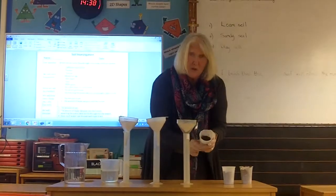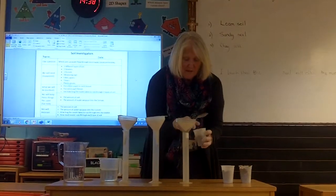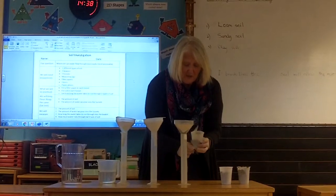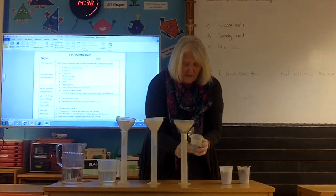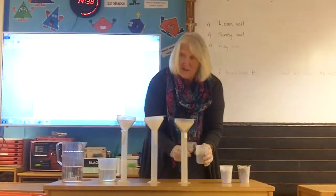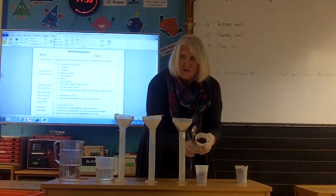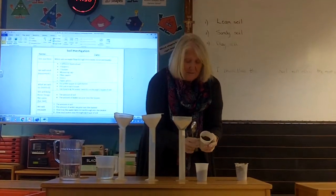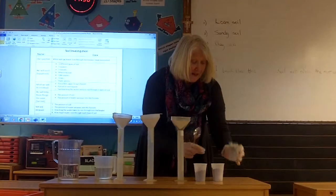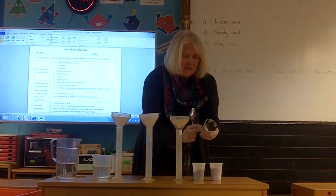We've got three different types of soil. We've got loamy soil, which is a good growing soil — it's a mixture including a little bit of chalk and other silty material, very good for growing. We've got sandy soil, which has got lots of sand in it. And we've got our clay soil, which has come from near the polytunnel, where there's a lot of clay.